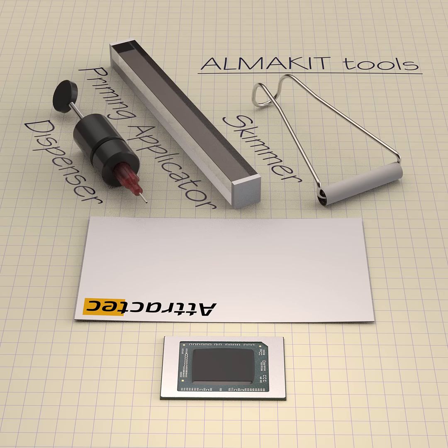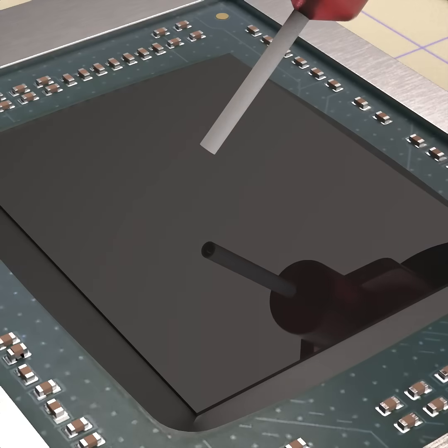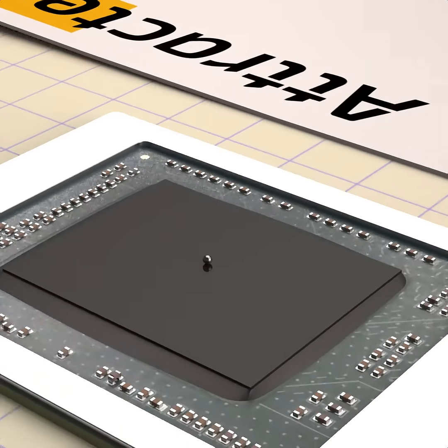This video illustrates how to use AlmaKit to apply liquid metal on a CPU. Use the nanoliter dispenser to deposit a precise 300 nanoliter liquid metal droplet at the center of the die.